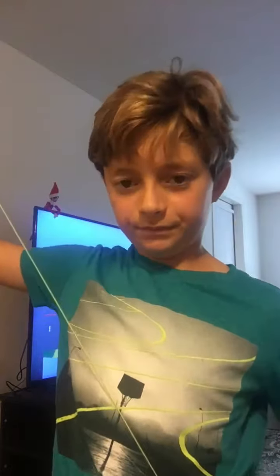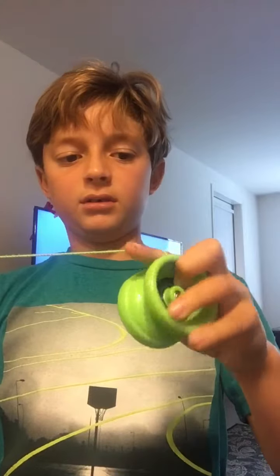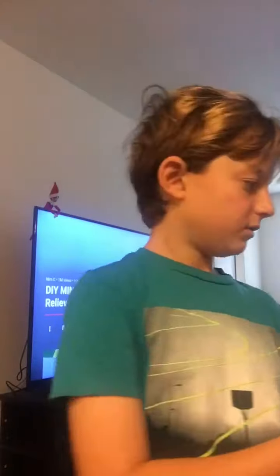Okay, I got it. So I was right with the grip. You're going to put your pointer finger right here, but you're going to put your middle finger and then your ring and pinky like this, and then your thumb like this. You can watch this.